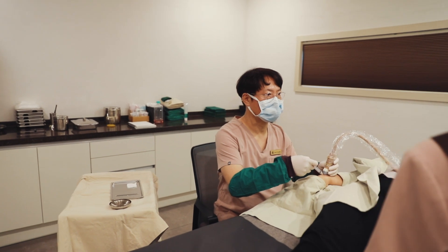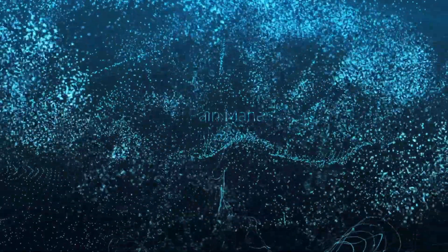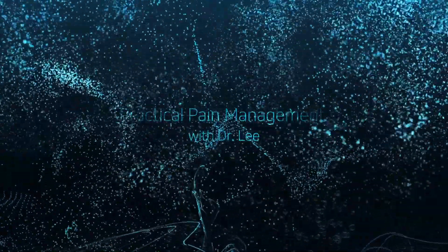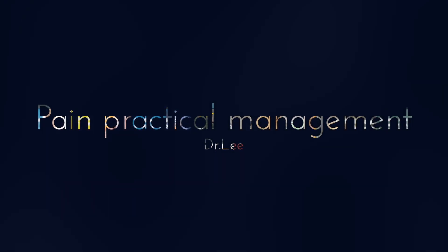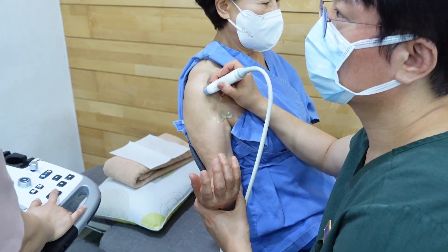I am pleased to announce a new exclusive offering on my channel: the Proficiency in Practical Pain Management course, also known as the Practical Class. This course is tailored for pain doctors seeking to develop their skills from the basics in ultrasound or C-arm guided pain intervention techniques.